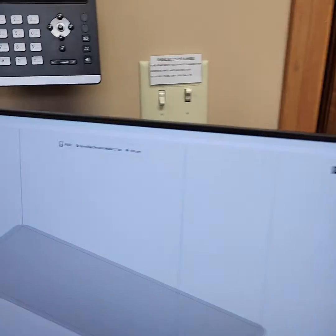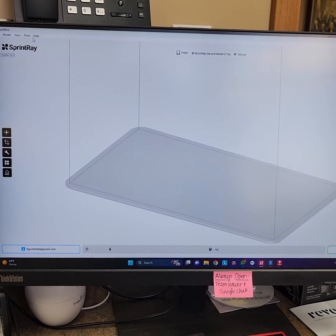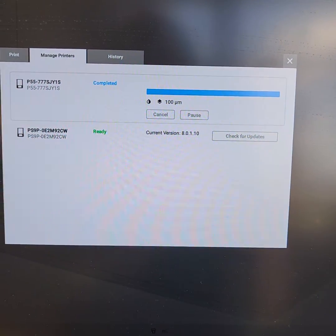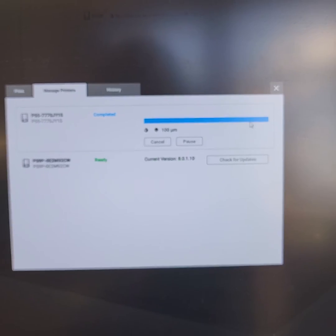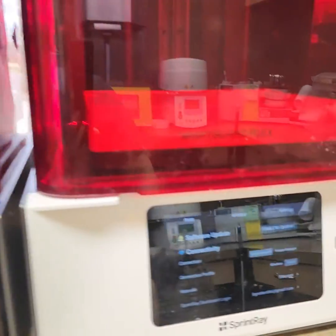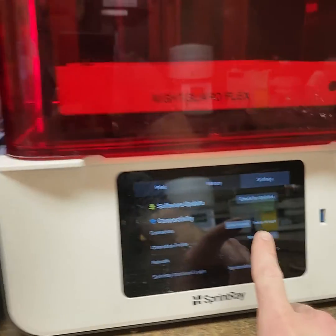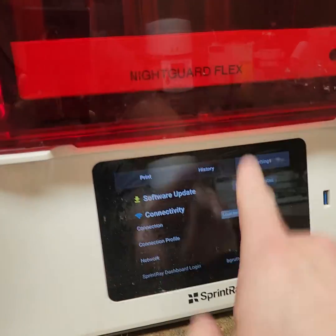What you need to do is go into your Rayware desktop software, come up to Print, go to Manage Printers, and you're going to see a window that looks like this. You'll have the ability to check for updates here. When you see that there's an update available and you download it, you can then come over here and search for updates — it will connect to the computer, see it, and then you can install it. This isn't searching the web; this is searching your desktop software that the printer is linked to. On the S units you can actually push the update from the desktop software; on the older units you have to pull it from the printer.